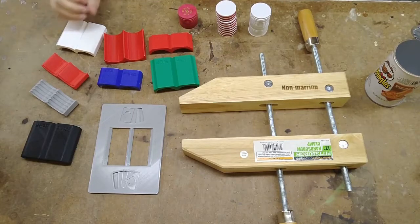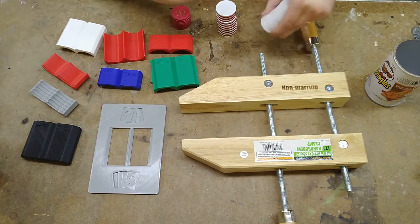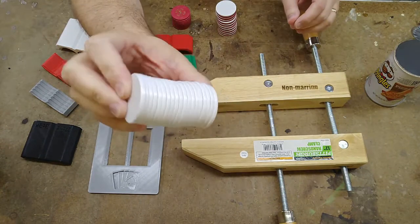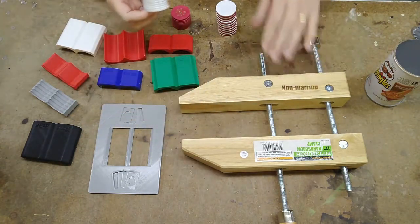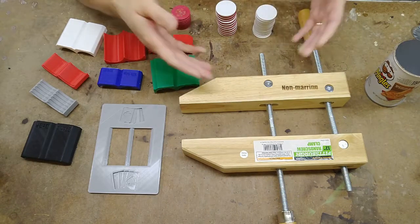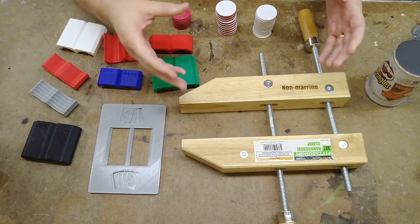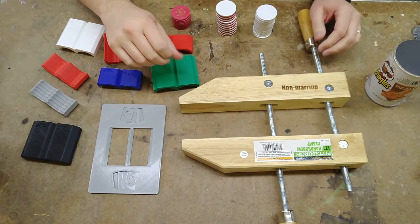To flatten warped chips, the main things that you need are some warped chips, some blank ceramic chips to use as spacers, a screw clamp, and an oven. The general idea is you put the chips into the clamp, squeeze them, put it in the oven at low temp for a little while, and let them cool down and then they flatten out.